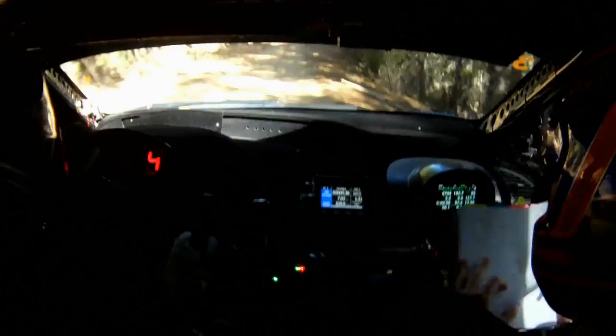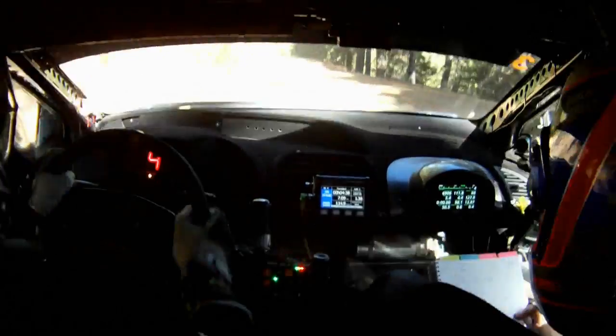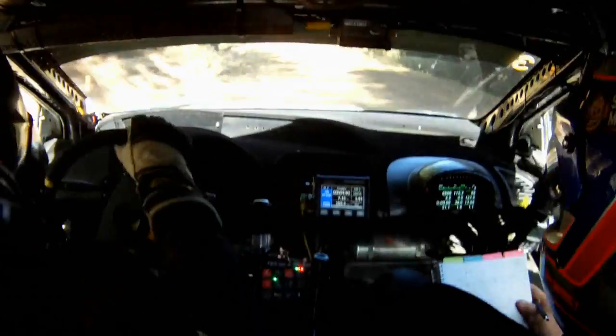Flat crest, 100. Flat crest, 100. Flat left, long. Tightens to three and a half, late, long.